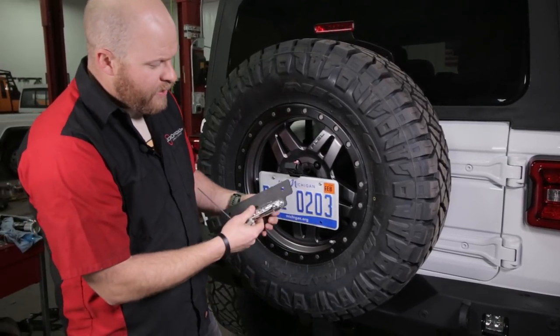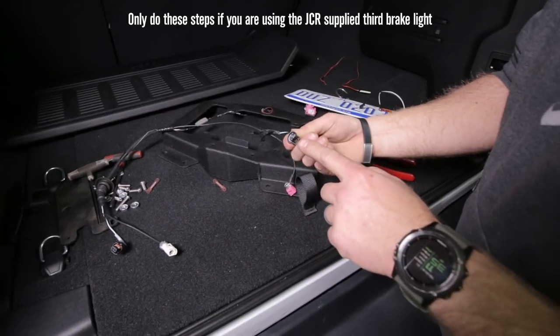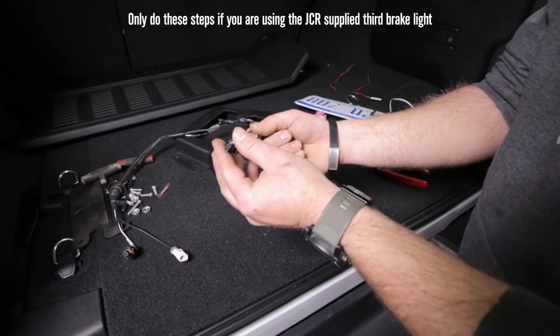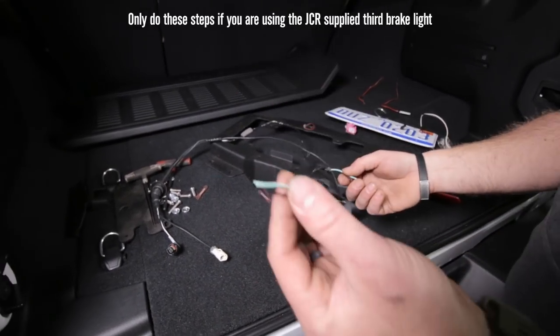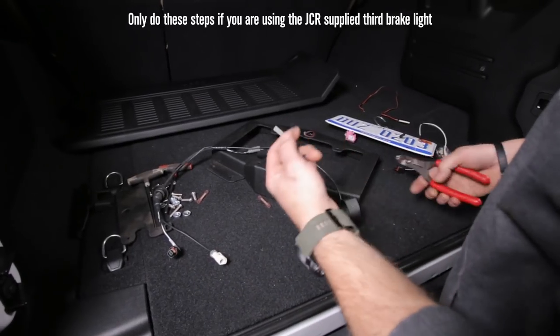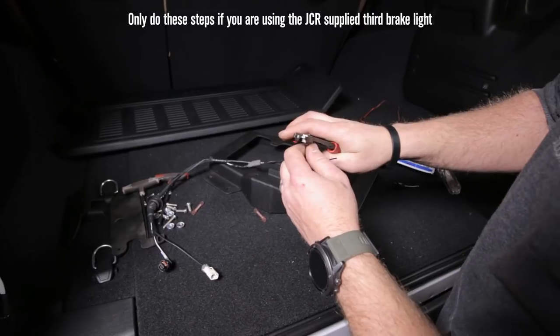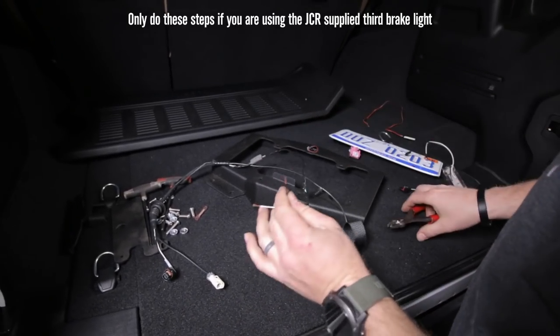Wire this into the factory wiring - I'll show you how to do that inside. Here's the connector for the factory third brake light; we're going to need to cut that off. Once that's cut off, take these wires and strip them.